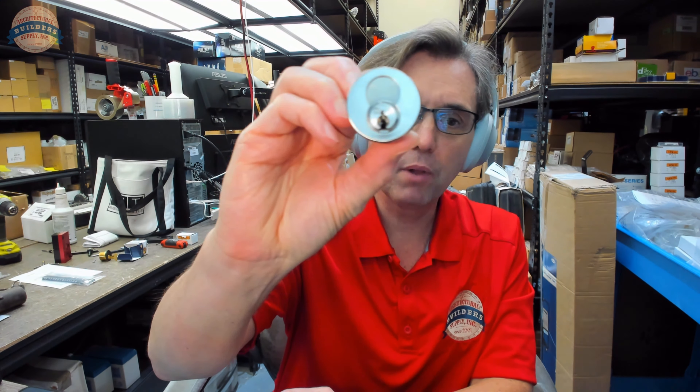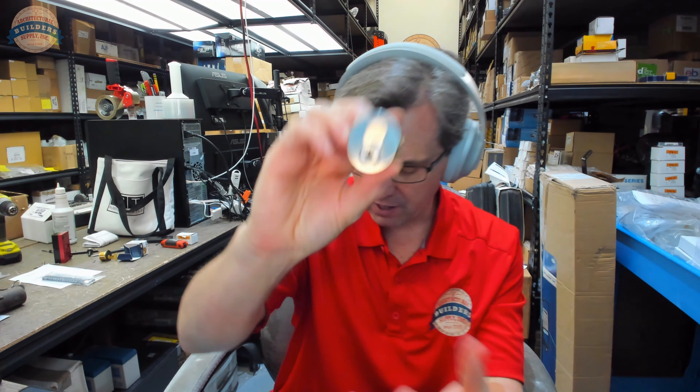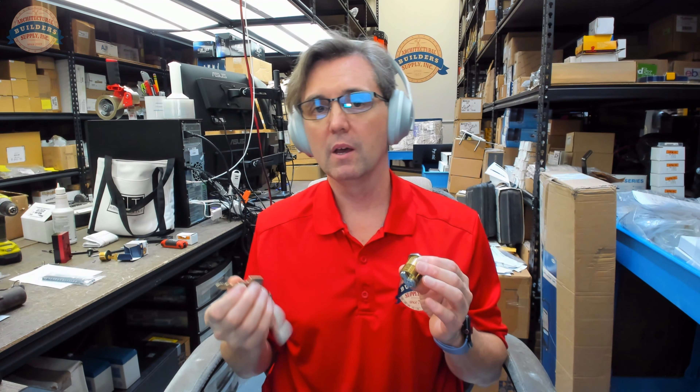Hello, my name is Rich Howard, owner of Architectural Builders Supply. This video is to quickly explain the difference between what an operating key is and a control key.